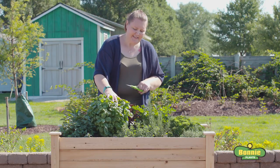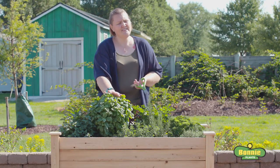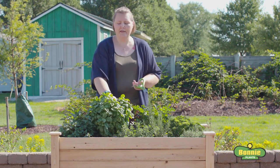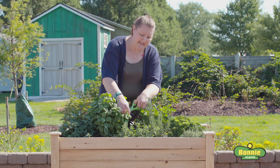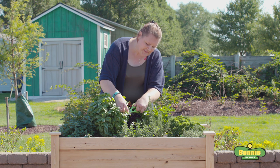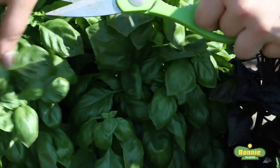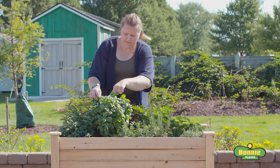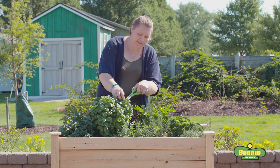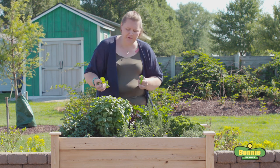We're going to start with our basil — I've got two types, green and purple basil. Basil can be harvested as soon as it's about six to eight inches tall, and we're well above that. To harvest basil, you take a stem, cut it back to a node — where the little side branches start coming off — and cut the bigger ones from the top. This encourages the plant to not flower and to branch more, giving you a fuller, bushier plant.